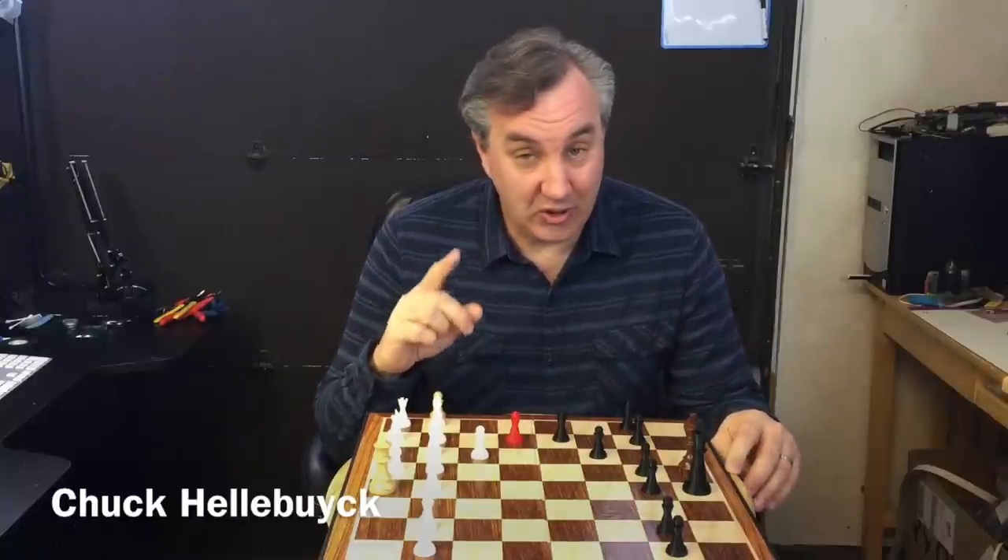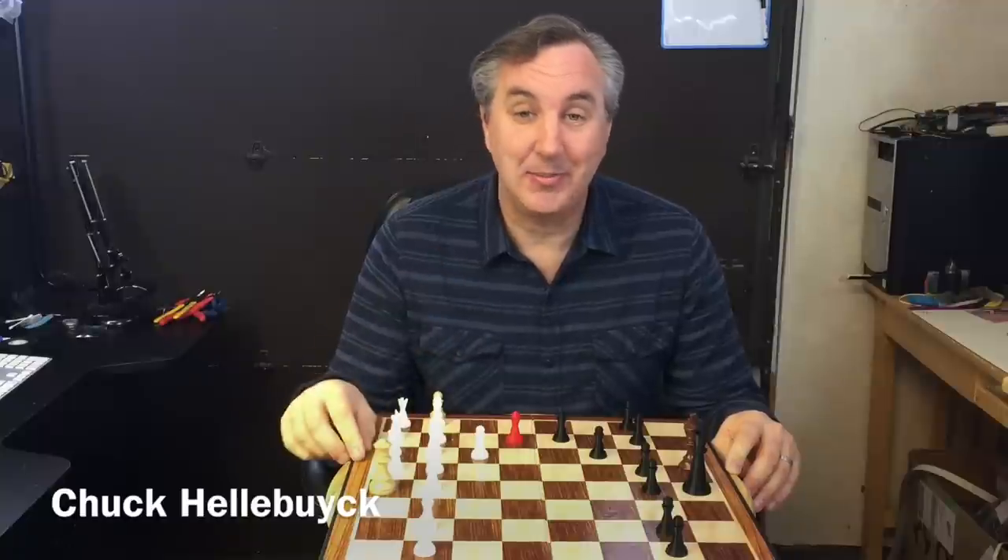On today's episode I'm going to show you how to get started with Tinkercad to design a chess pawn, and then I'm going to show you how to take it further and send it off to Shapeways so you can get one made in sandstone. I'm going to show you all those steps in today's episode.